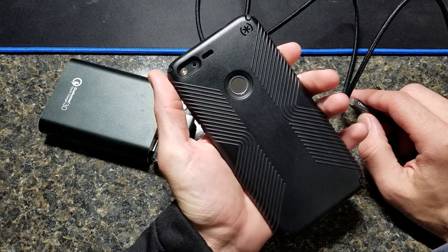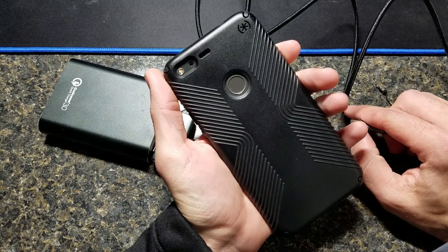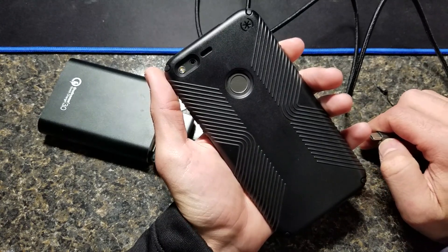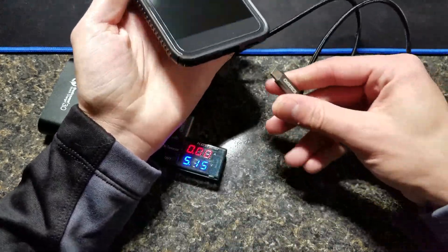This is by far my favorite case so far. I've tried the Google Clear one, which honestly I didn't like. I have an Autobox Defender, Tech 21, and really this is just the best case so far. But anyway, I digress.